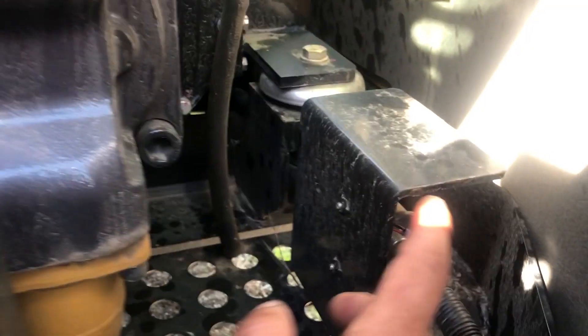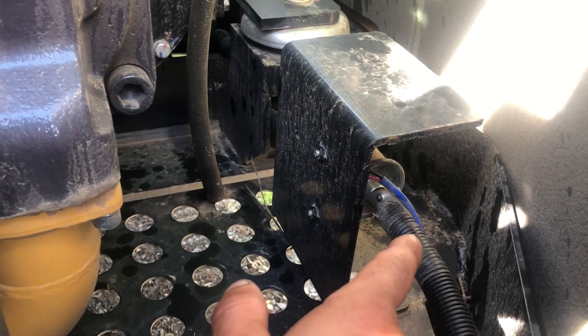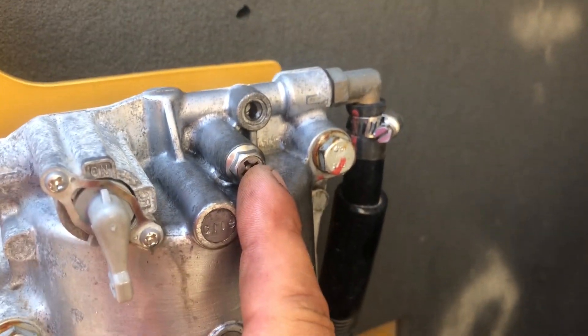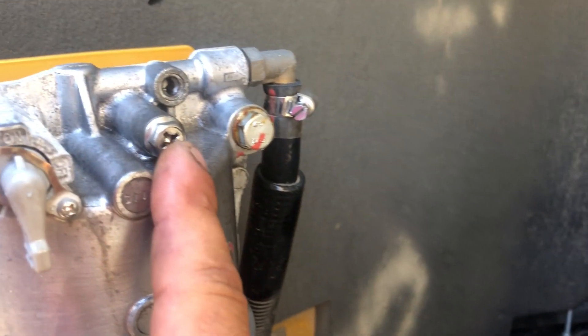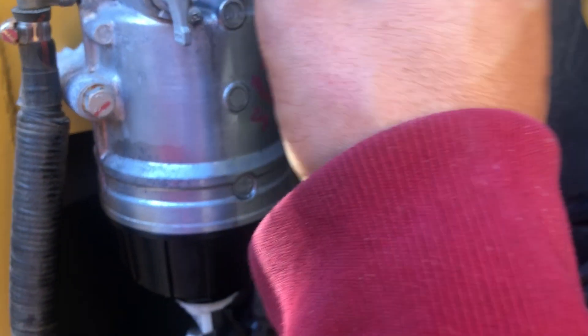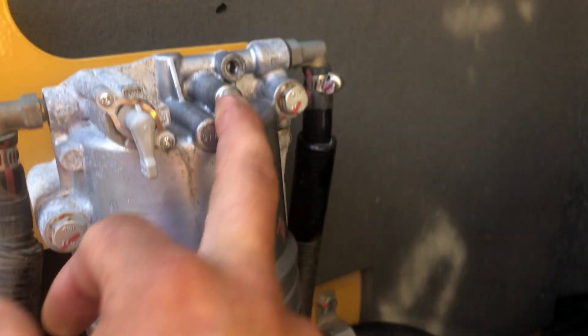You can try starting the machine, but most of the time it'll start and die — that's what happened here. When it starts and dies, prime the pump again, then come back and crack this bleeder. If no fuel comes out, your system is airlocked. This bleeder should spray fuel. If you don't have fuel, get back in the cab and key it a few more times.